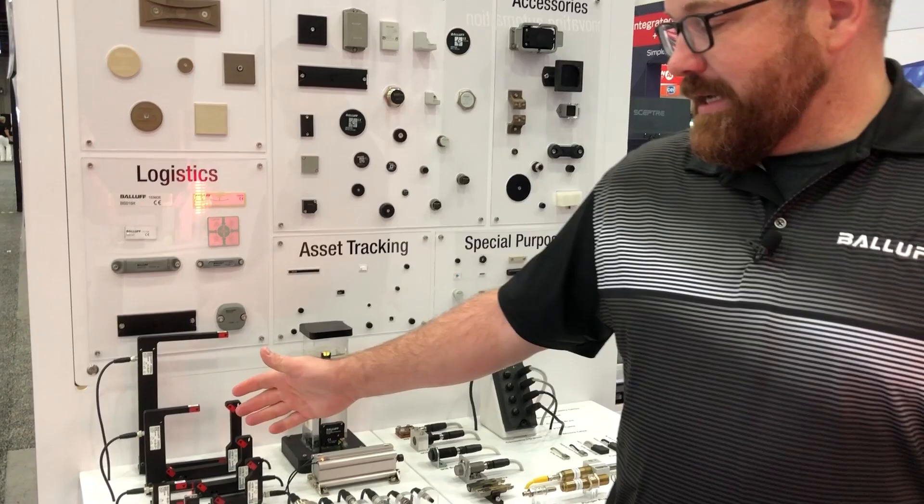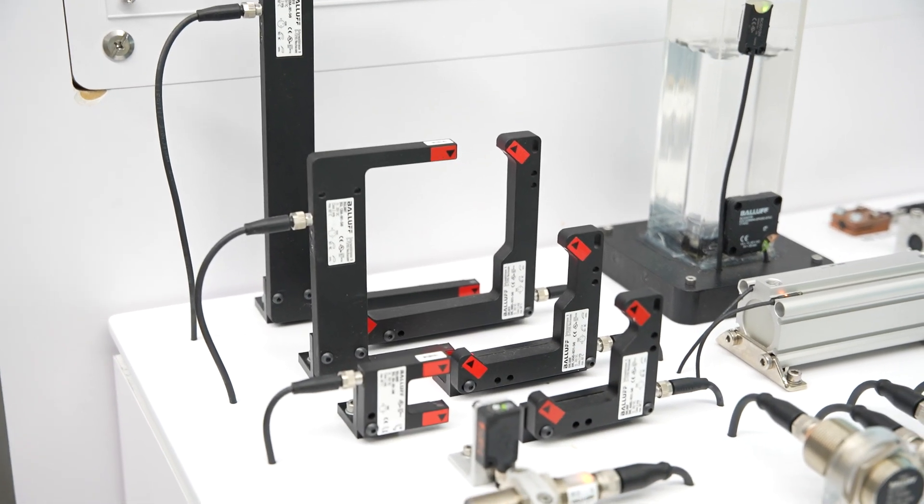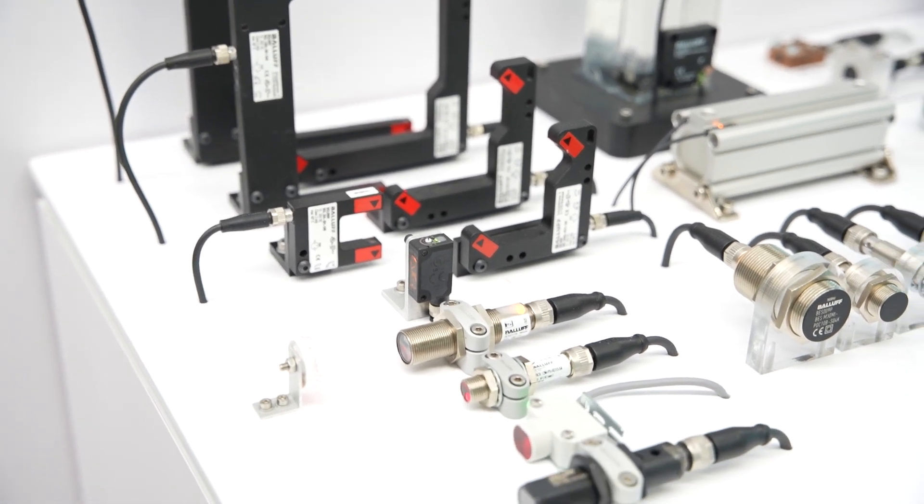I want to cover the photoelectric line. Here we have some forks and frame sensors. They're self-contained through beams. We also have retroflective, diffuse, diffusive background suppression, and laser.